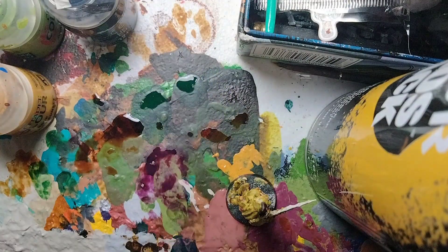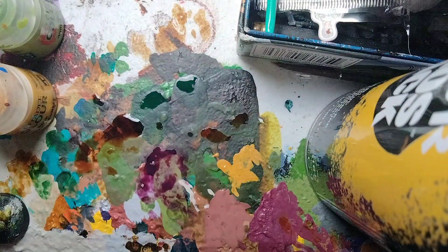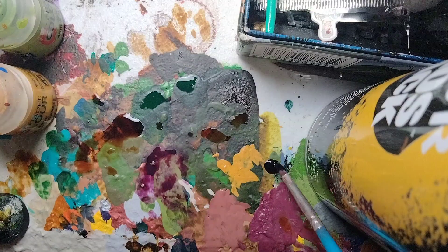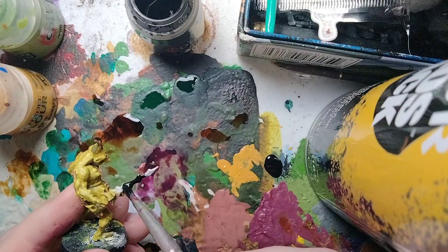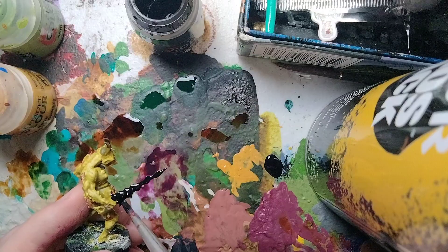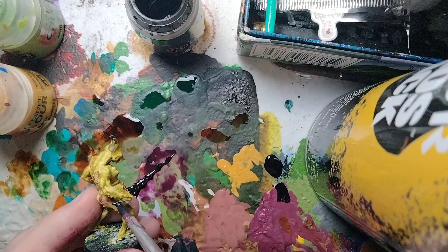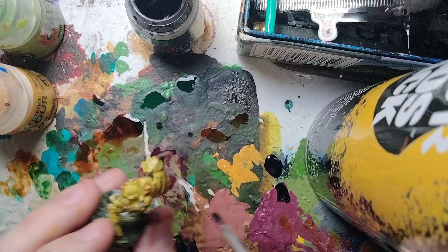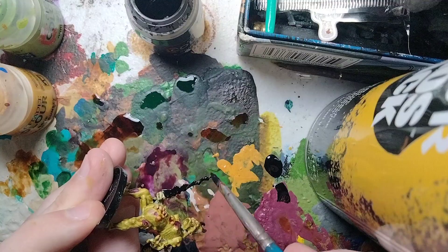The final detail is the plague swords. We're going to use Black Legion contrast paint. Shake up the paint, then apply a single coat of Black Legion all over the plague swords. Be careful not to get it on the skin or other details, but don't worry if you do — you can tidy it up later. I'll do the rest of the plague swords off camera.